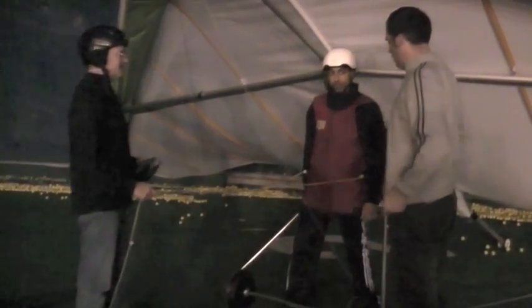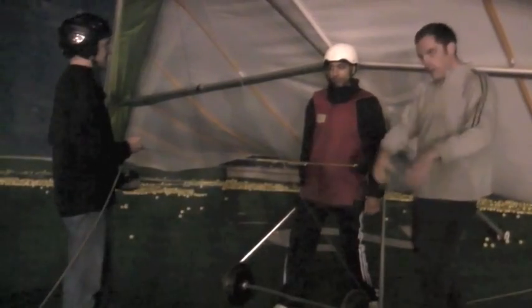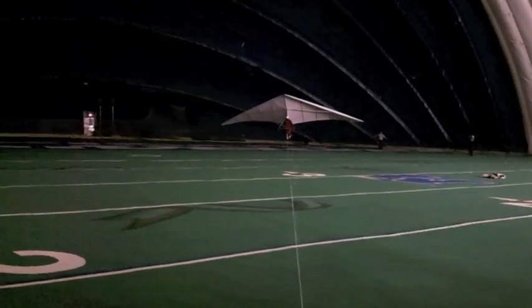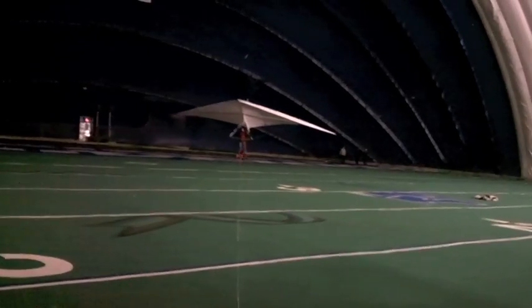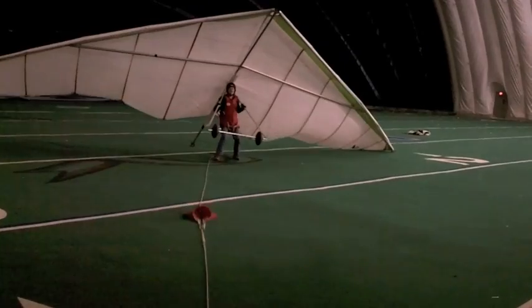We ended up getting 14 tows in just over an hour, and I figured we could be a little more efficient with that. Obviously no one's even releasing from the tow line, so all they had to do was walk backwards a couple hundred feet and, with the tow line still attached, we're ready to fly again. We think it's a pretty good venue to continue our training throughout the winter — good repetition for potential students — and we're going to see where it takes us. Should be fun.